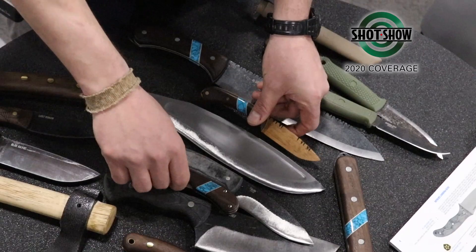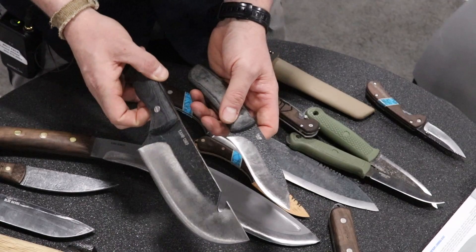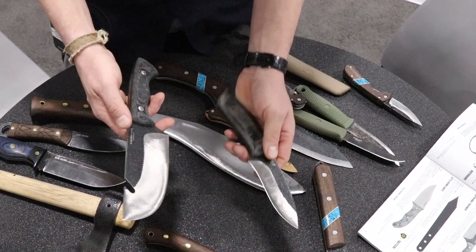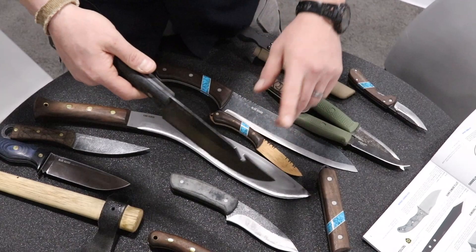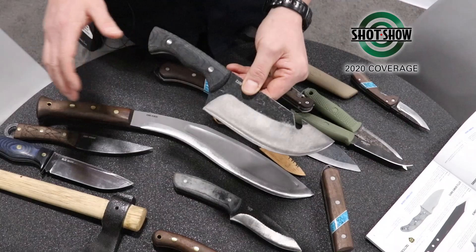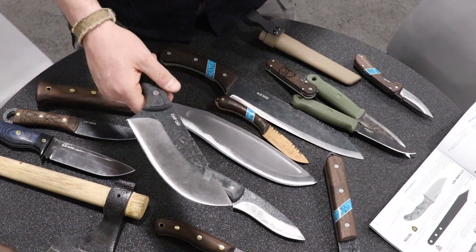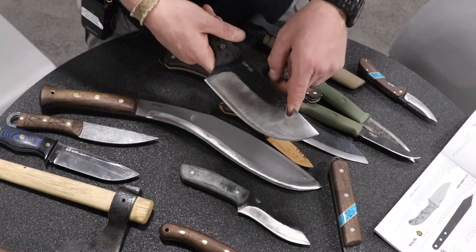Julio Diaz — he's a knife maker. He also designed some of the sheaths for us and some of the knives. He has the Talon that came out in 1095. He has this camp chef with a notch on the end for picking up bales on the end of your camp pot — or for bending barbed wire back and forth for sure.